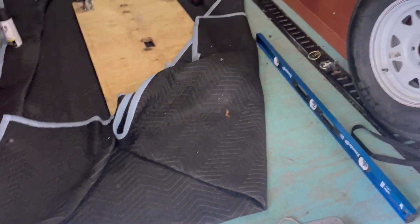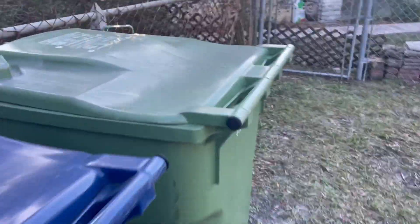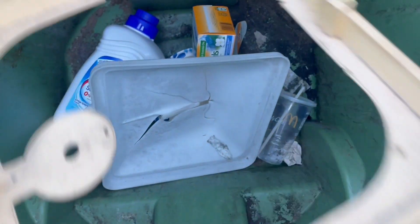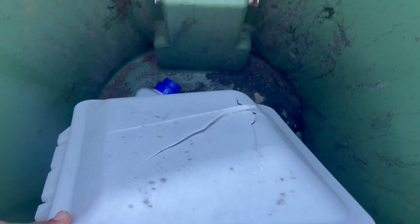Alright, here we go. Got something for you again. I was out here today because Blue Tiger broke the skylight inside. Let me show it to you — there it is in the trash can. That's what it looked like after it was broken.